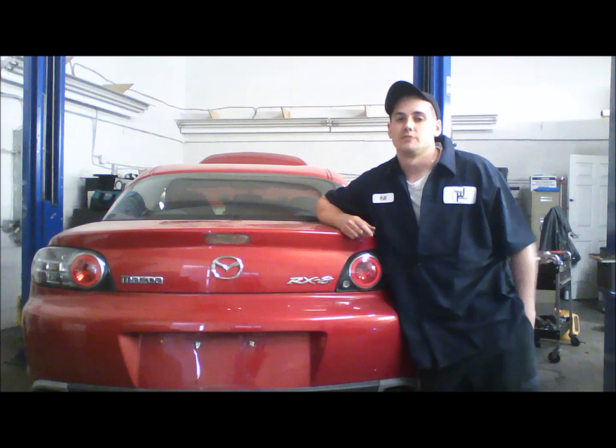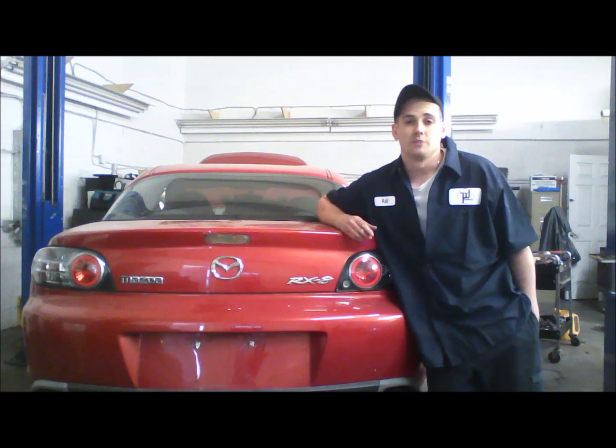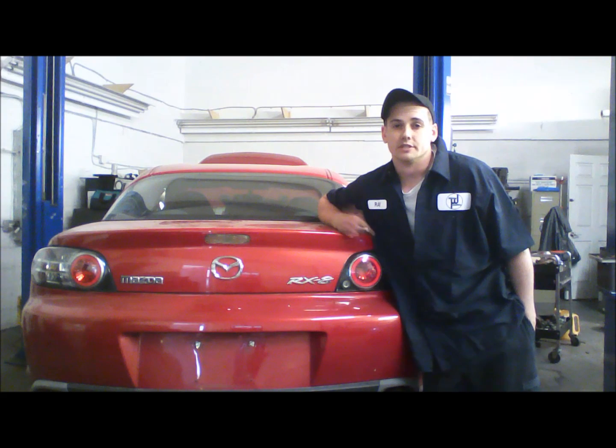Today we're going to be talking about the dreaded Mazda Rotary Compression Test — what kind of numbers you're looking for, how it's performed properly, and if you're having one done, what you should be looking for or expect. Here it is: Rotary Compression Test.